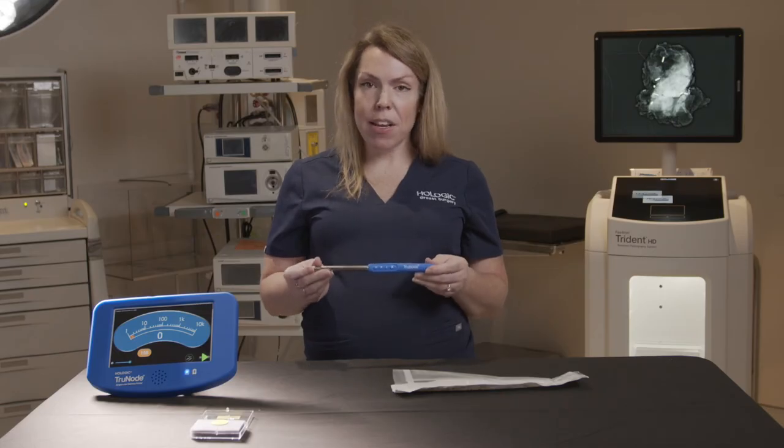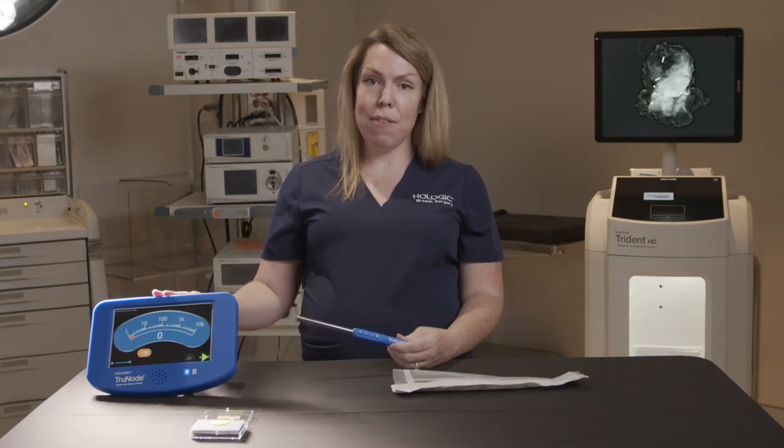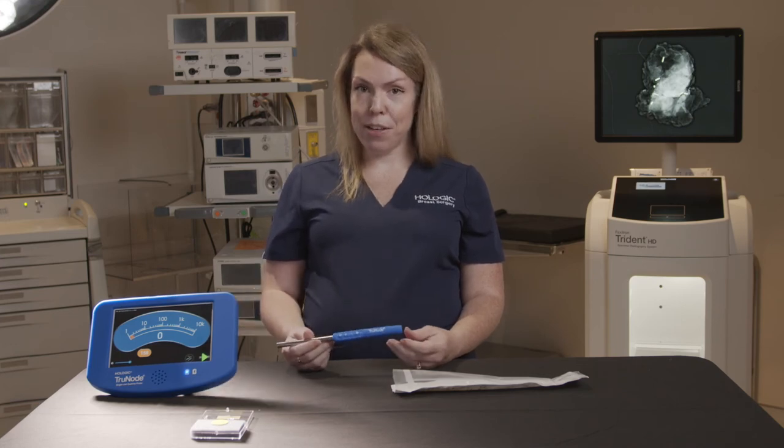The battery inside of the probe lasts for approximately 100 minutes of active use. The probe itself, once paired with the UFU, lasts four hours total. We get four hours total and within that four-hour period we have 100 minutes of active use.